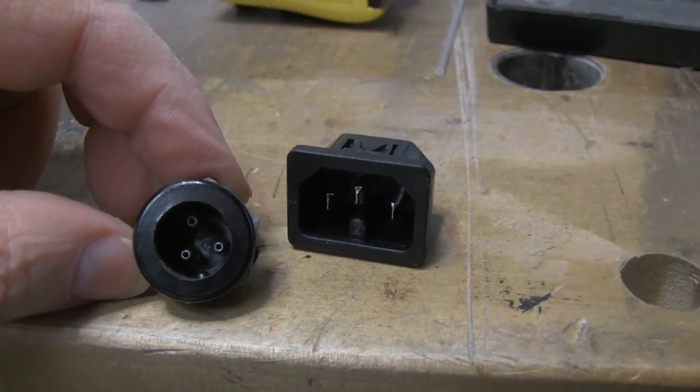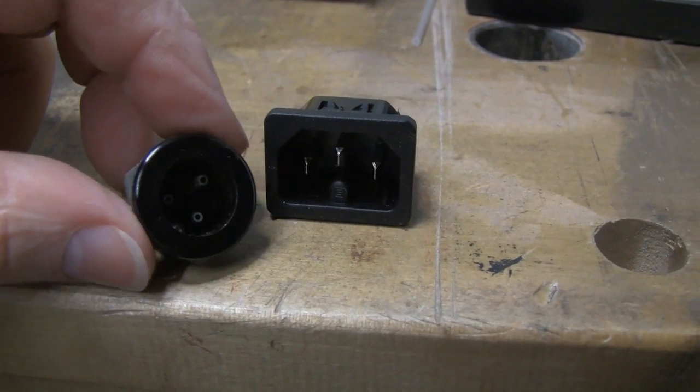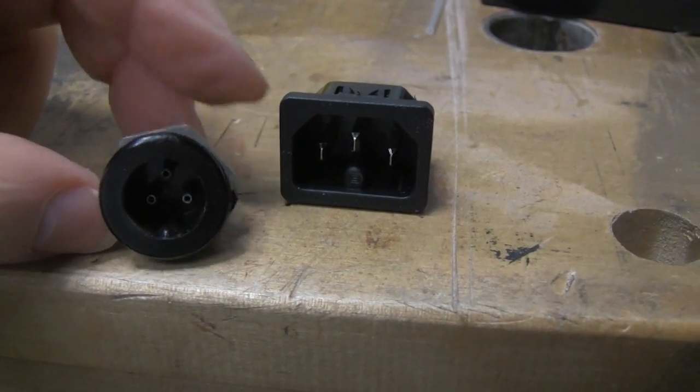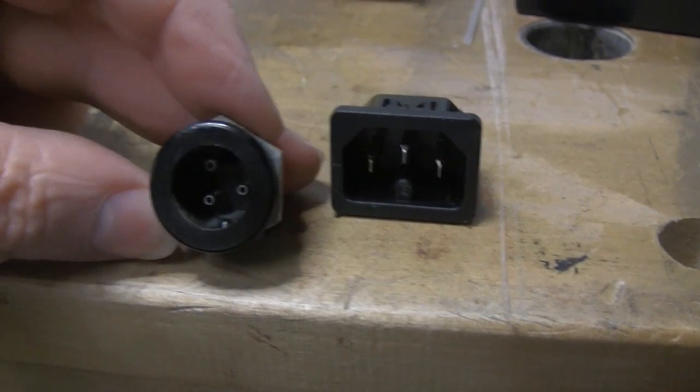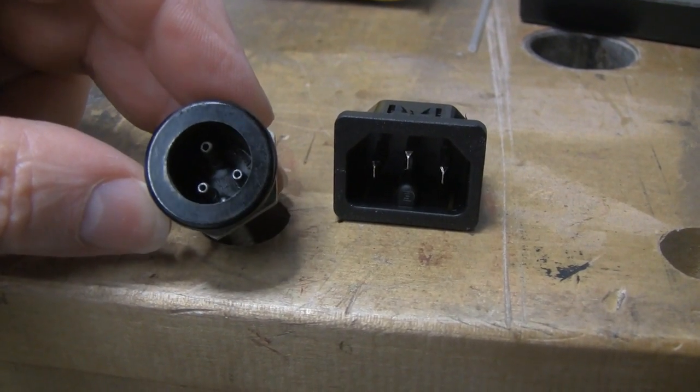Howdy guys, a bit of an update on the scope repair. I've been doing various bits of tidying and cleaning up and getting rid of the obvious stuff. Before I get into any other serious troubleshooting, I thought I would replace this mains connector.